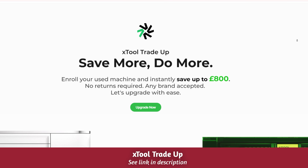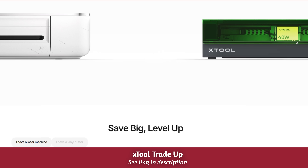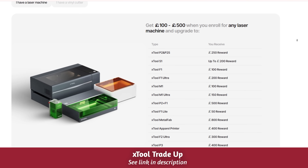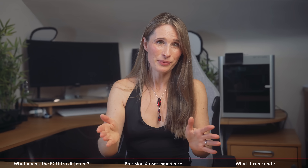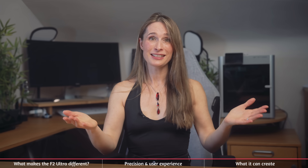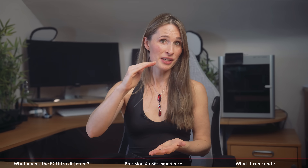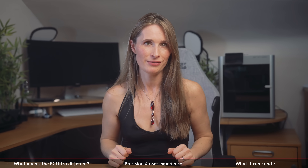One thing I spotted recently is Xtool's trade-up scheme — if you already have a laser cutter of any brand, you can save up to £800 by upgrading to one of Xtool's lasers. It's definitely worth a look, so I've linked to that and everything else mentioned in the description below. So if you're looking to add an elite class laser to your arsenal, or if you're wanting to up the efficiency of your production line, then this is a really impressive device.